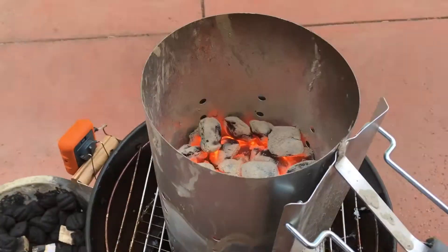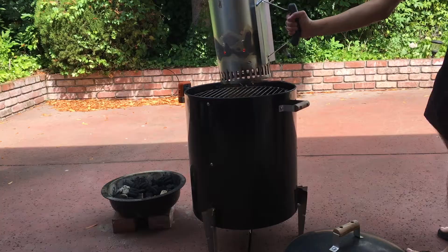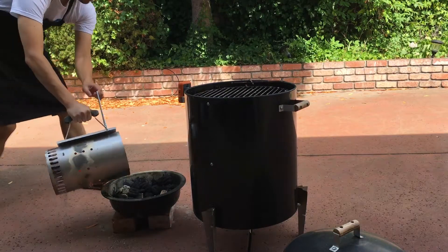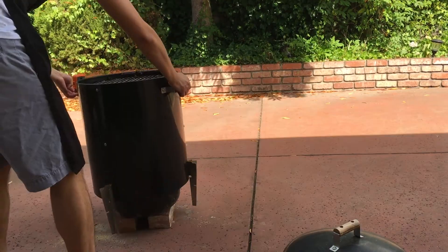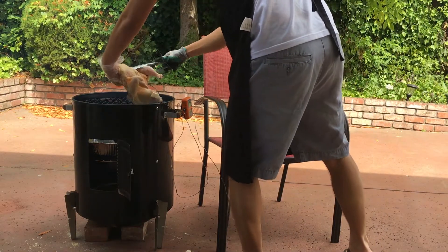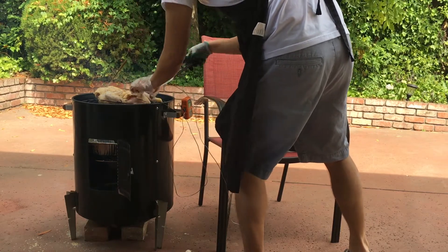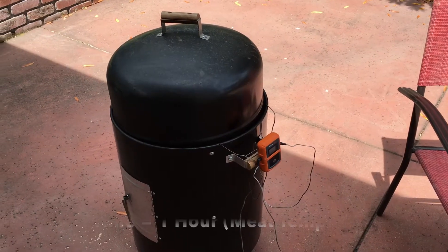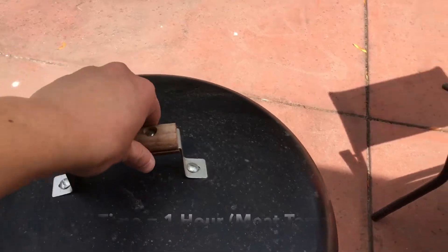All right, we're going to go ahead and toss this on. I ended up throwing a couple more charcoals — we're at 40 now. All right, we've been smoking for a little over an hour. We're going to take a look at how we're doing.